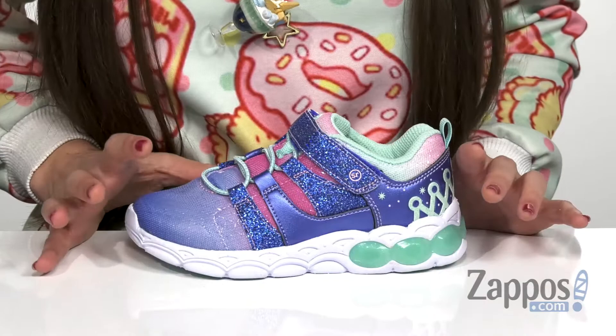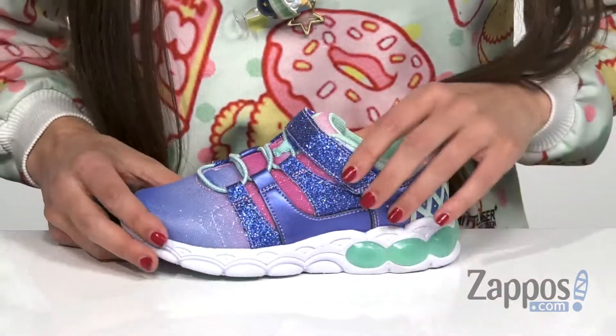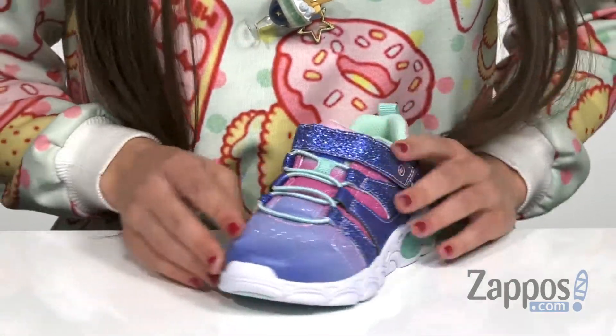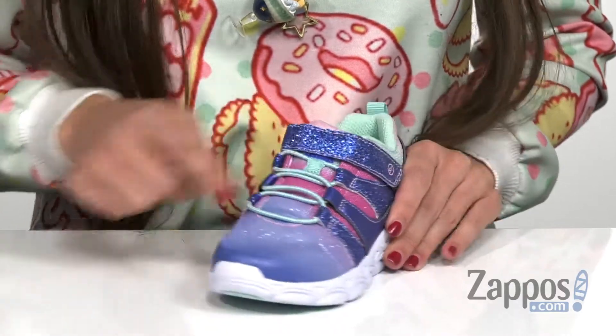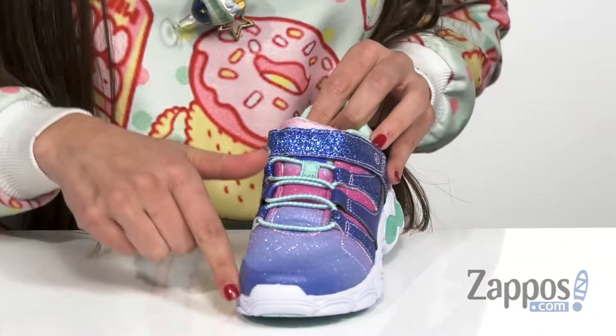It is made with a combination mesh and synthetic upper that has a slight little bit of glitter all throughout. It does also have a glitter embellished hook and loop strap closure here on the vamp, as well as having a bungee lacing on the front here. There is a lightly padded tongue and collar, as well as a rounded toe here in the front.